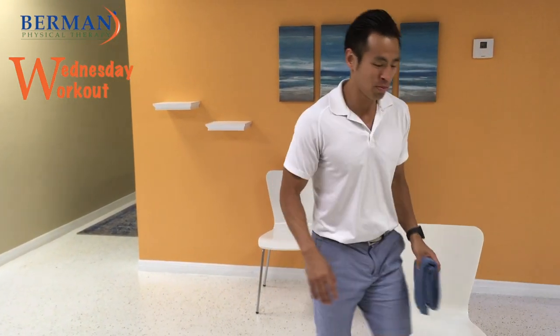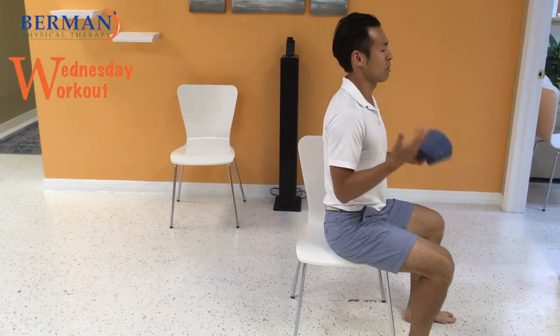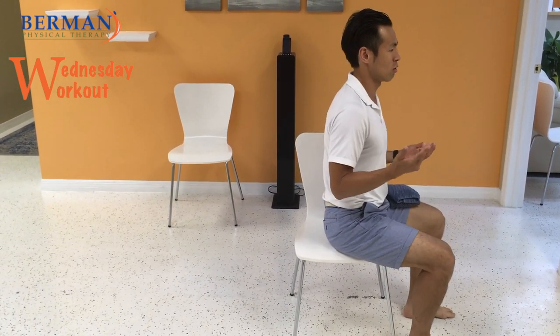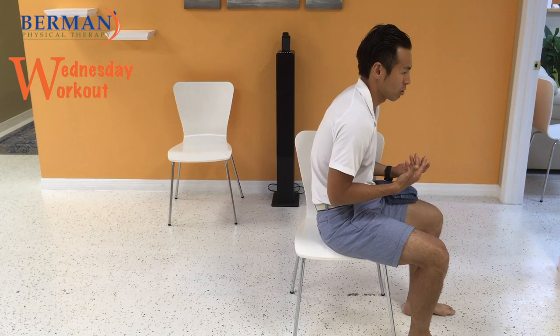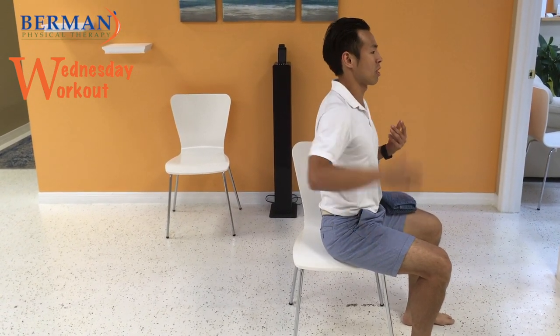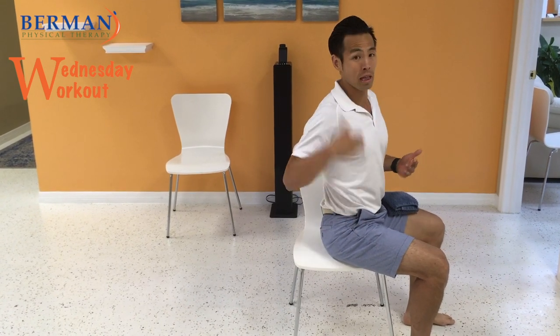The first motion you want to address is extension. Due to being on the computer and sitting all day, gravity takes over and you start to get into this rounded posture. We want to make sure you get into a better position because it's going to help with your neck and your low back — keep everything lined up.